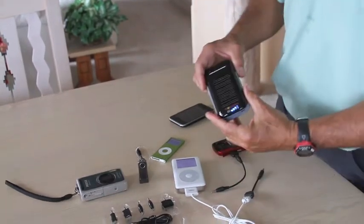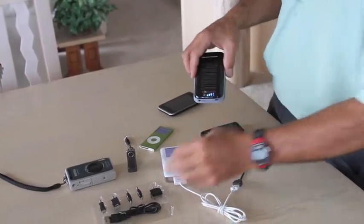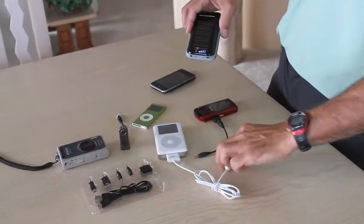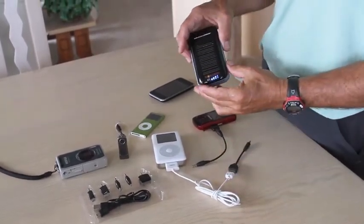It also works with many digital cameras and GPS units. All the accessories shown here come with it — adapters for various phones and for any USB 5 volt device.